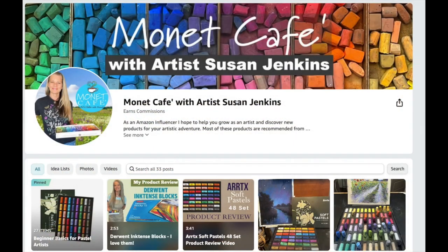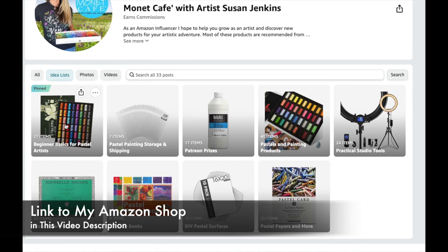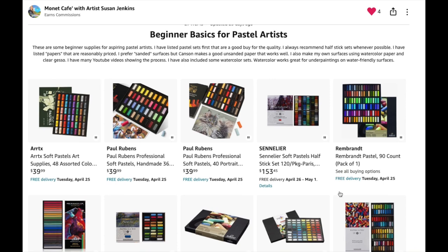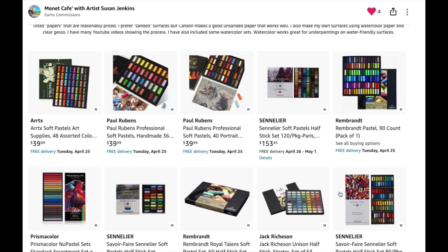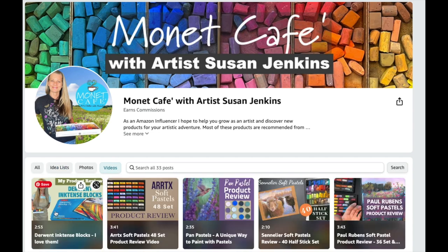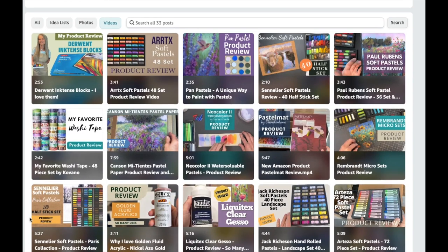To help beginner pastel artists, I've organized my Amazon shop in such a way to where you can find these idea lists. The first one is beginner basics for pastel artists and I have quite a few sets listed in that section that are affordable and really great quality. Another resource is my main page where I have a video section with product review videos — you can even watch me using some of these products.